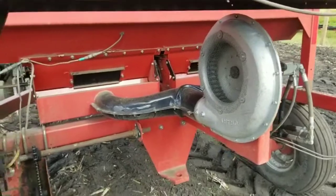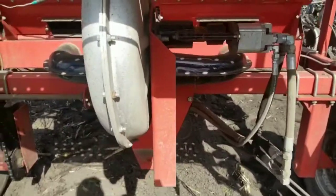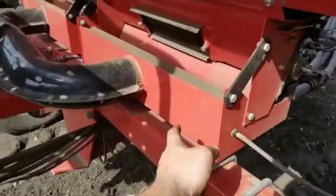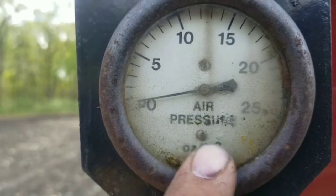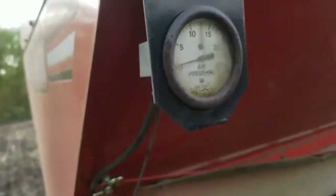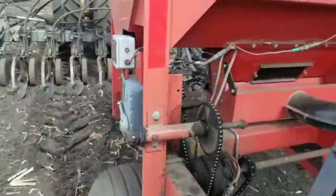An air seeder uses a hydraulic driven fan — I have seen some PTO driven ones, but this particular one uses a hydraulic fan. This hydraulic fan blows air pressure into this air box through this tube. It's about 15 pounds of pressure — not sure exactly how to read this gauge, but in the book it's supposed to be between 15 and 20, and mine is set right in that range.